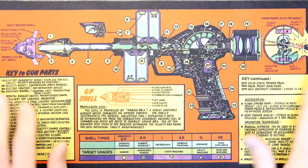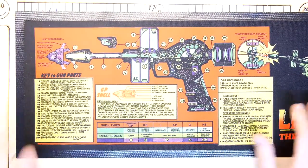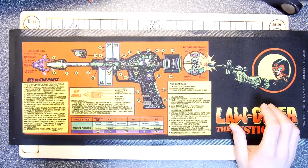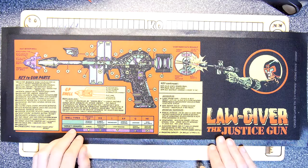So go ahead, make your own Lawgiver. If you've done that for cosplay, I'd like to hear about that, because I'm quite interested in making something — I hope to eventually get around to making some props for that sort of thing.